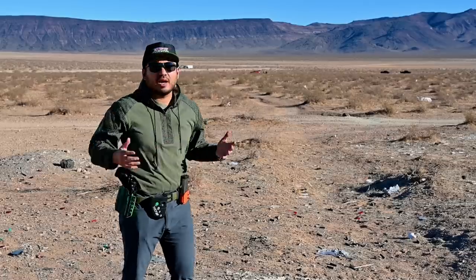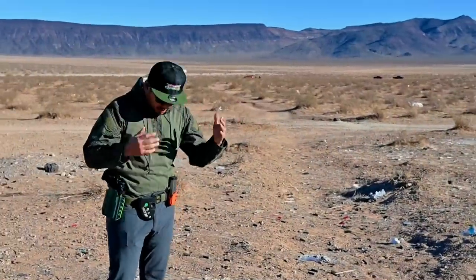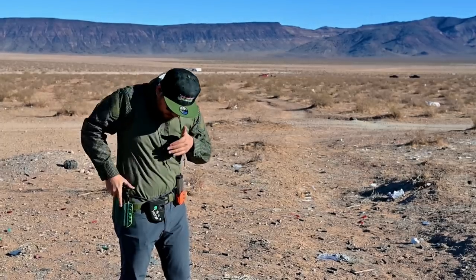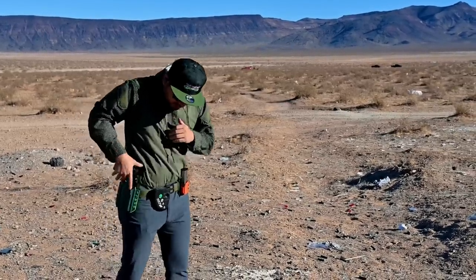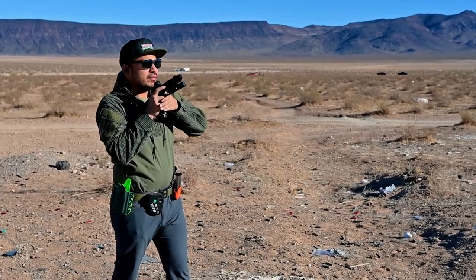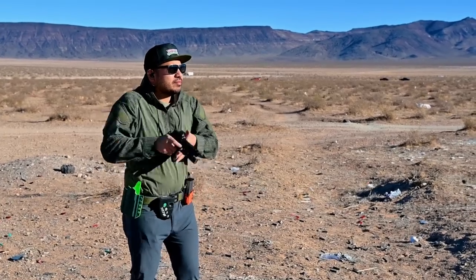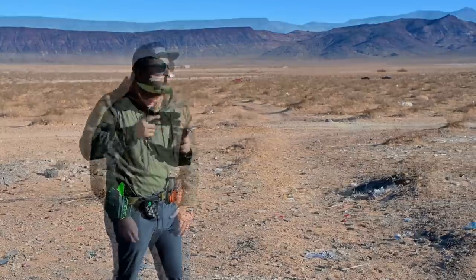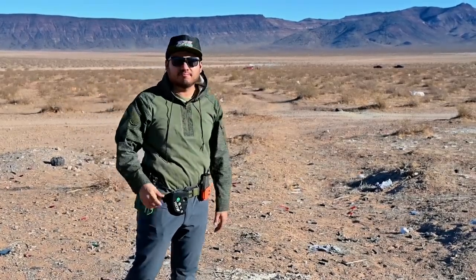Moving on to more range footage — you all know I love bill drills, so here's some footage of me running those. I'm shooting the C-zone target from TA Targets at seven yards. Stand by — 1.88, first shot was 1.07, but I did miss the first shot. Let's go again — standby, 1.79, missed the first shot again, 1.01.